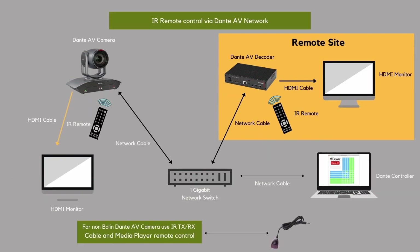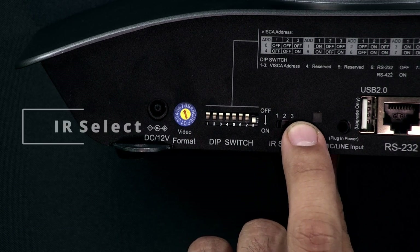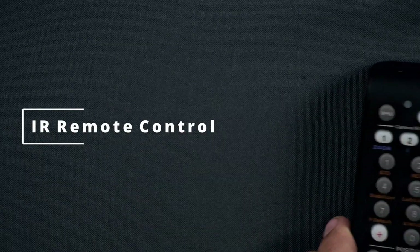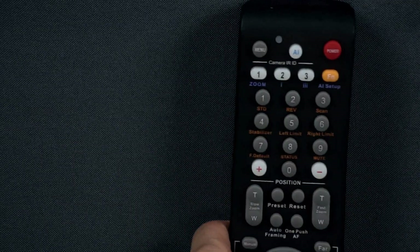First we're going to establish the IR remote control connection to the camera itself. On the back of the camera we have a little selector switch, one through three. If you have multiple cameras you can select which one. Since we're just doing one camera we'll have it selected on one, and then you're going to do the same thing on the IR remote control — select one, and that will give you full control over the camera.